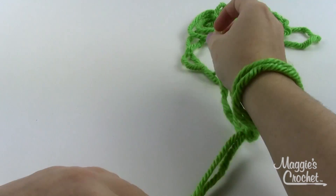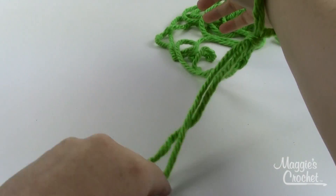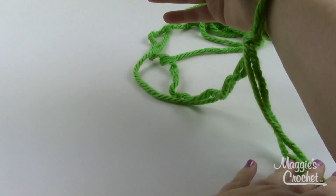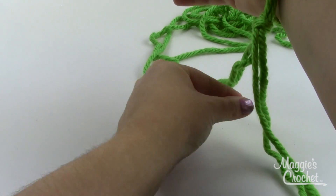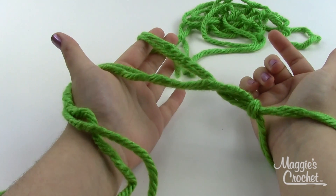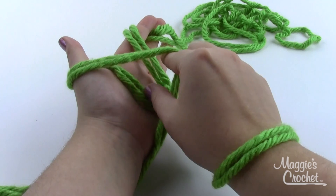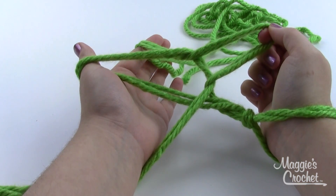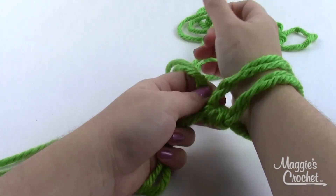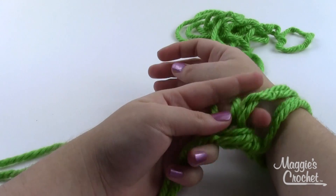Our slip knot counts as stitch number one. I'm going to do a total of eight stitches, so I've got one and need seven more. This process of making our stitches to start is called casting on. I've got my long tail towards my fingertips and my working yarn towards my elbow. I'll lift up my wrist so there's a little tent under these two strands of yarn, take my other hand, insert index finger and thumb between the strands, open my fingers, and drop my wrist — that creates a V-shape across my hand.